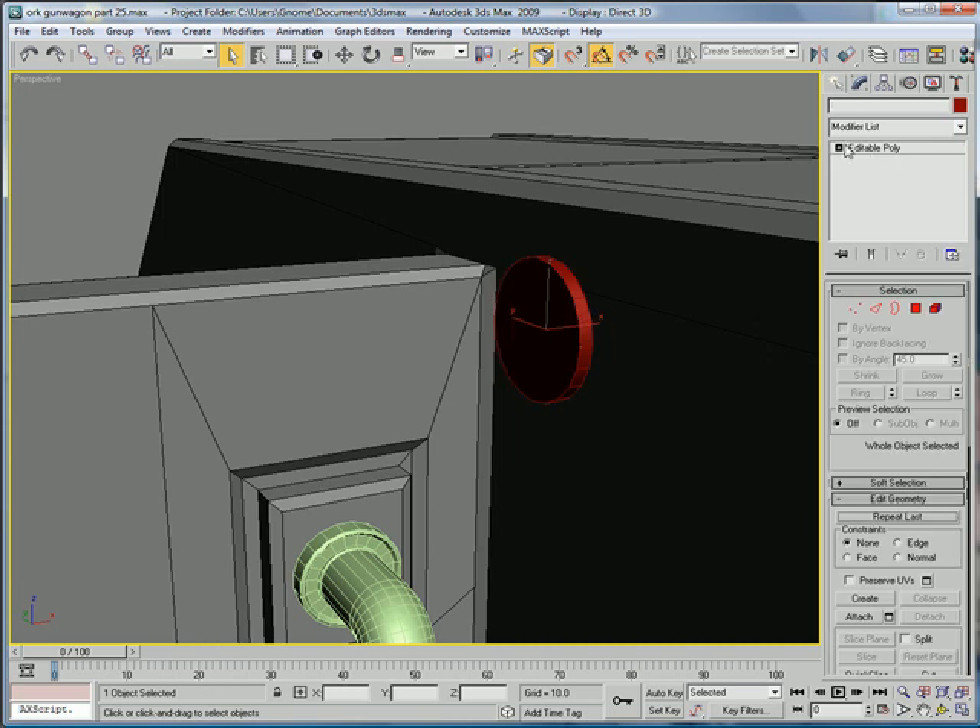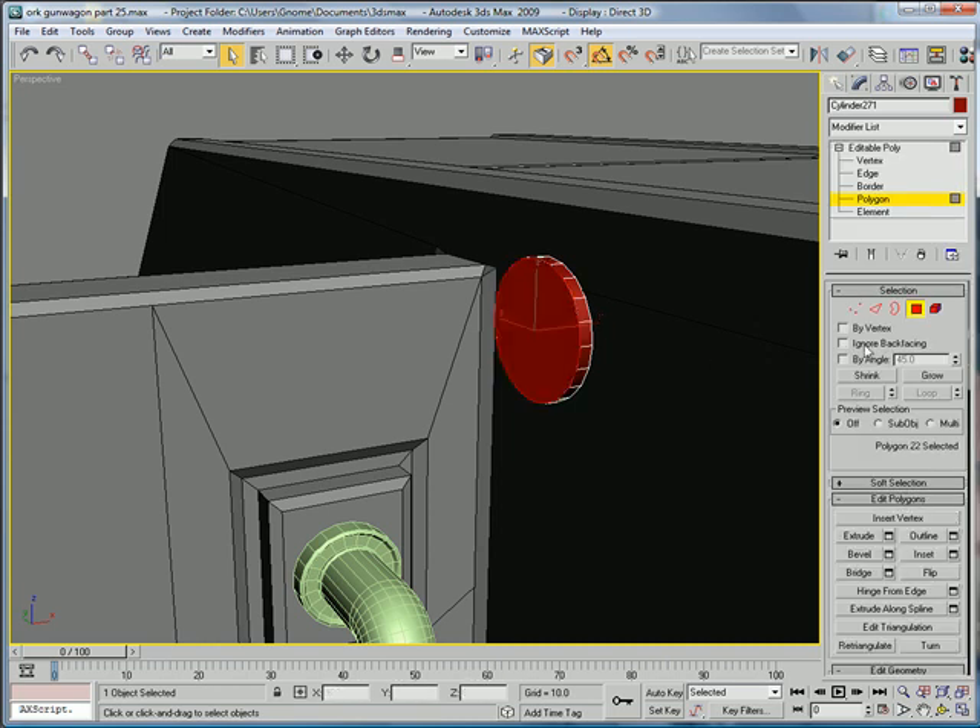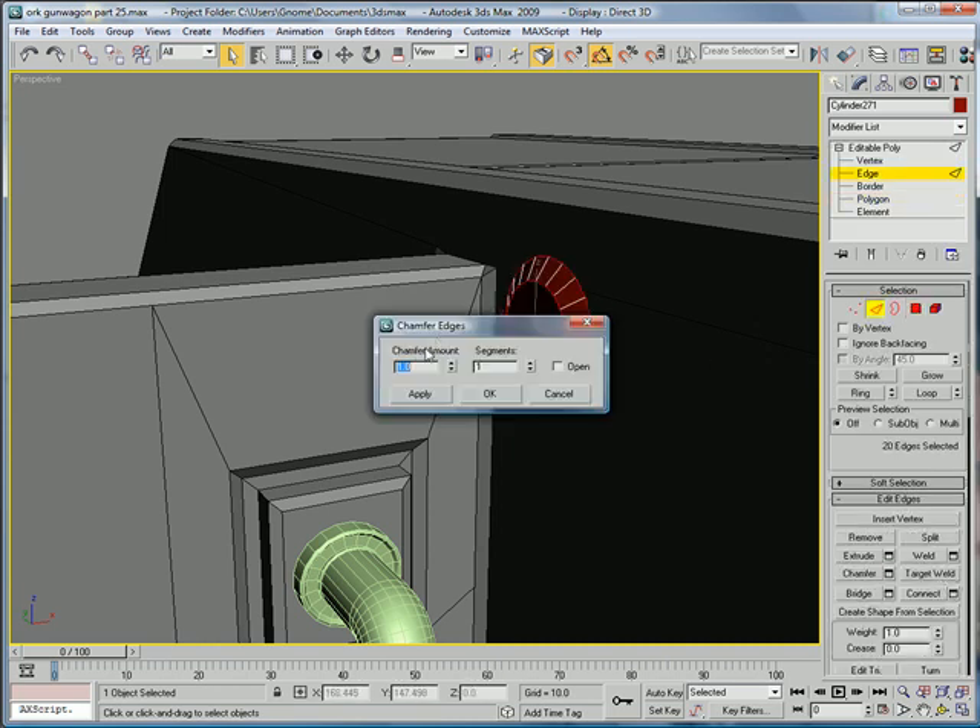Convert to Editable Poly, Polygon, select that. Select the edges, Chamfer, chamfer on a bit.